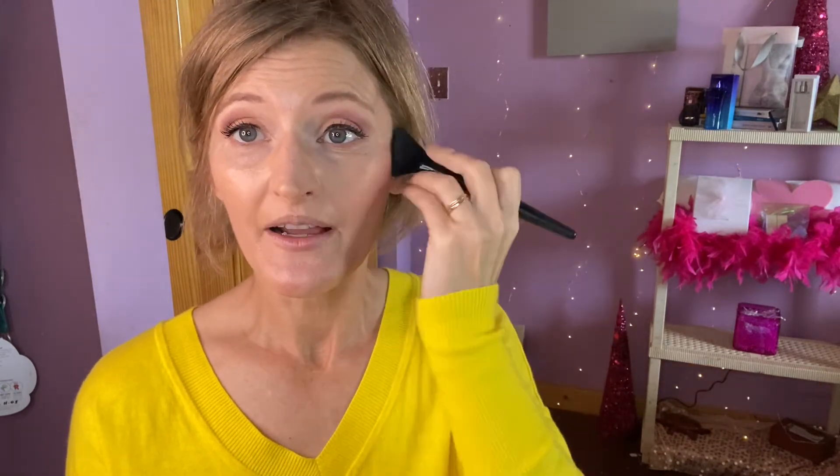Next up is this Juicy Peach blush. I'm using this contoured blush brush. Tools are really important when it comes to wearing color — they just make it blend. When you have the right tools, brushes that are higher quality, it makes such a difference. Sometimes I use the curved part to put the product on and then flip it over and blend it up into my hairline.